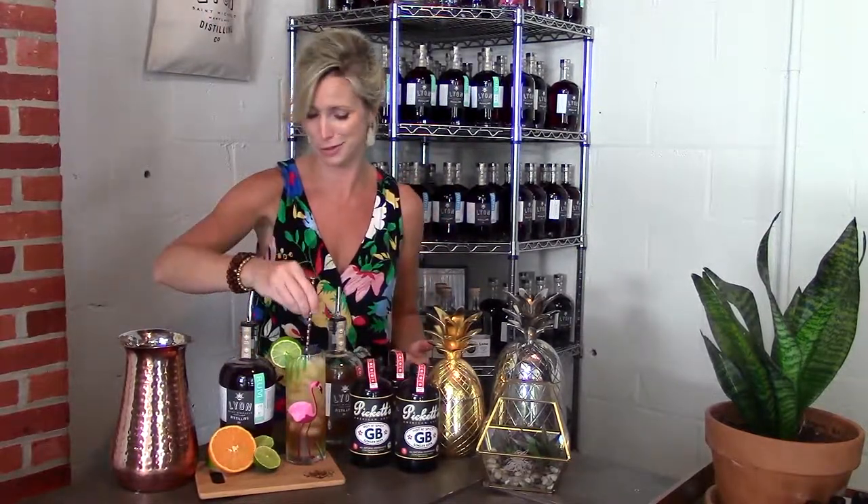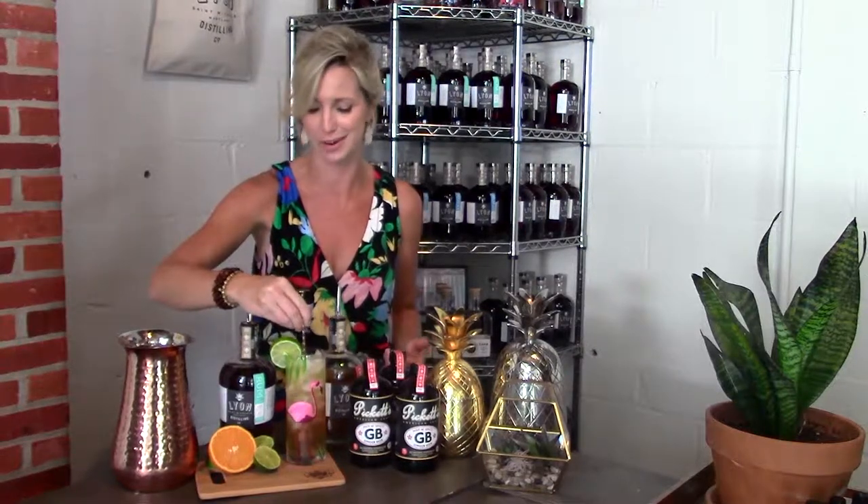Some people like their dark and stormy with the dark on top. I like a well-mixed and balanced drink — and this isn't a dark and stormy, remember, it's a St. Michael's Storm. We do things a little differently around here, but simple as it can be, but quite delightful.